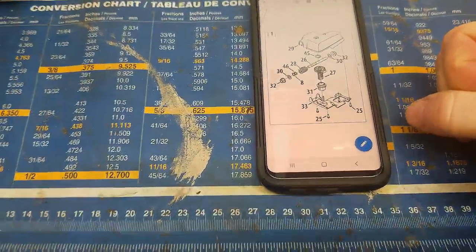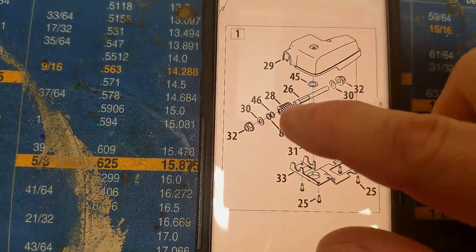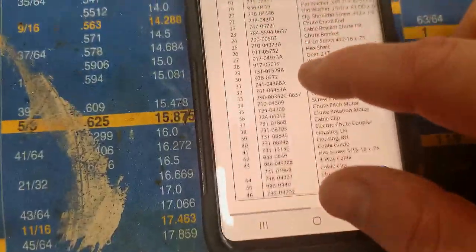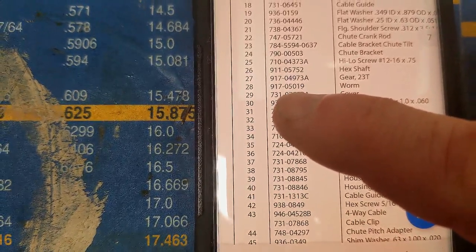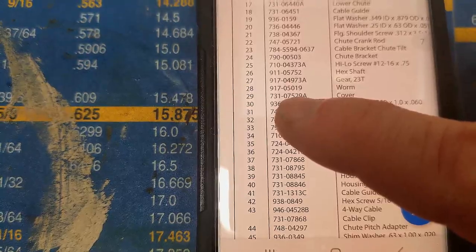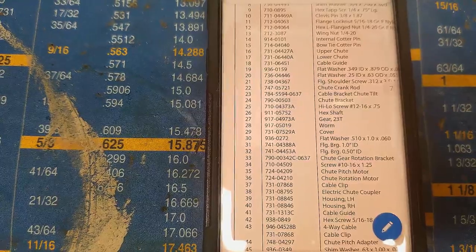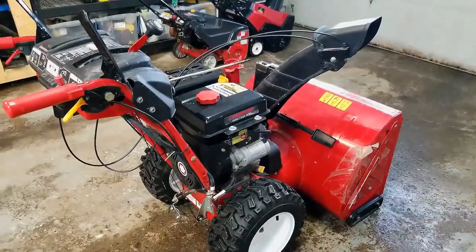I've already done that and gone to the chute control area. The part we're looking for is gear 28 and cover 29. Under those numbers it gives you part number 91705019 for the worm gear and 73107529A for the cover. Write those numbers down and then you might be able to get them on Amazon, from third-party vendors, or directly from the Troy-Built website — wherever you get your parts.